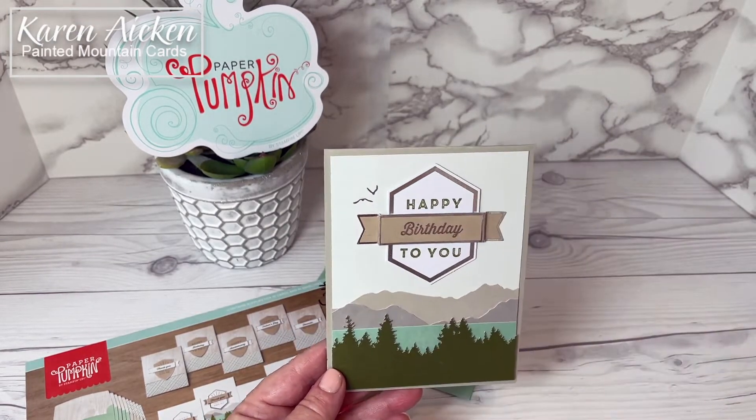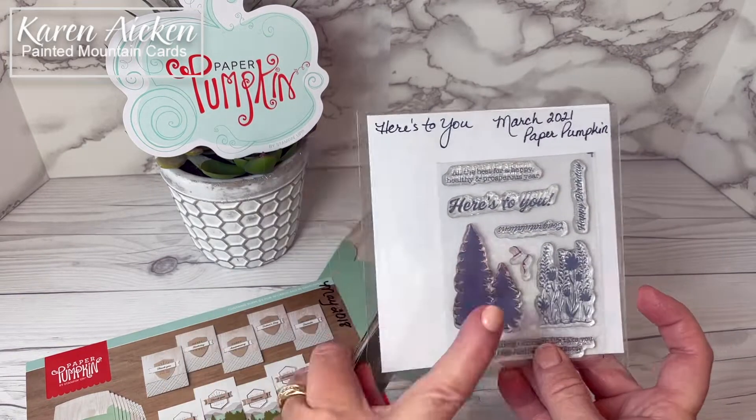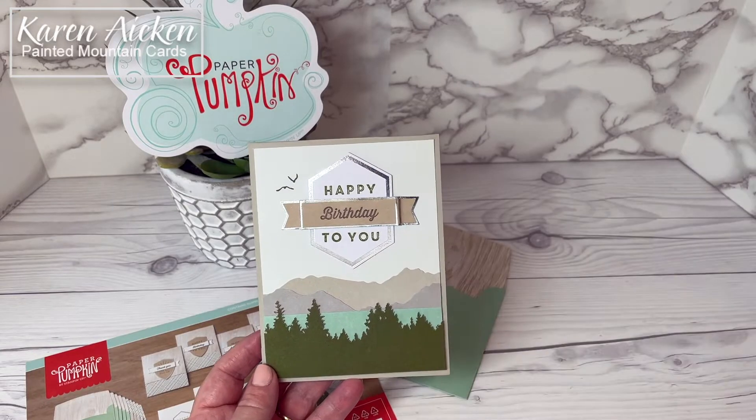I also added the birds and they are from the March 2021 paper pumpkin kit. There are the birds there and I could have put those pine trees on the envelope as well. Those birds I've used so much.